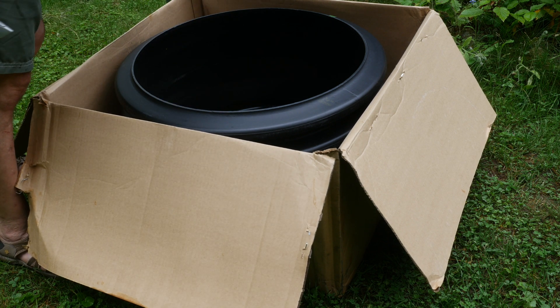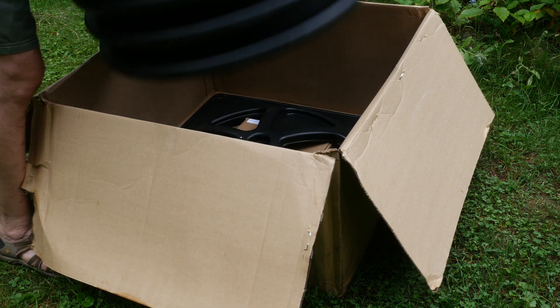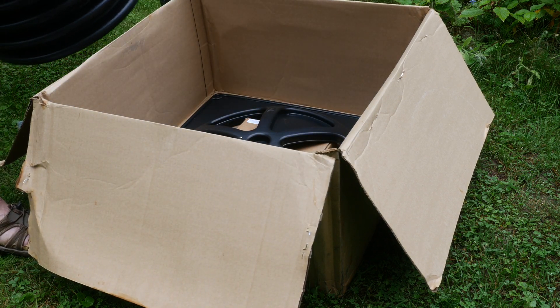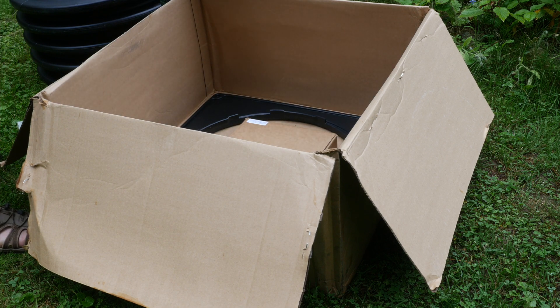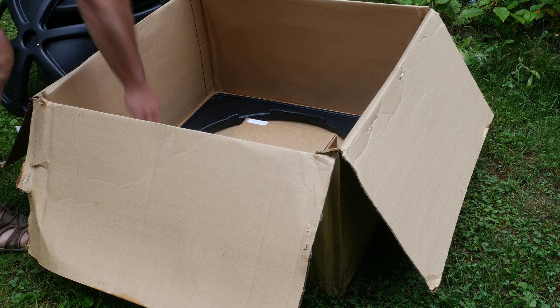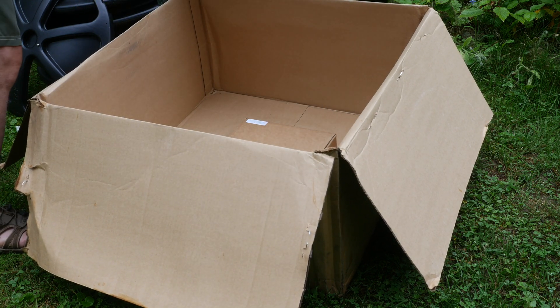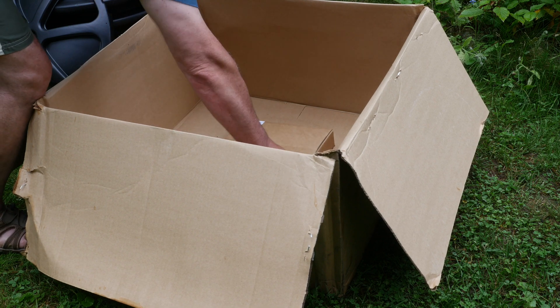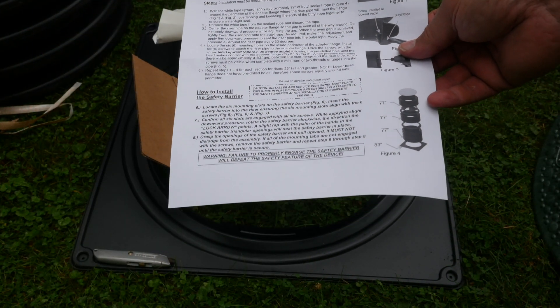The package was delivered by UPS about 3 or 4 days after I'd ordered it, and everything was included — I didn't have to go and buy a single thing. I already had most of the tools I needed, like a drill or an impact driver. The kit came with a lid, the riser, a safety grate, and the adapter flange to mount it to the concrete tank, all the hardware that was needed, as well as very clear instructions. It even came with a butyl rubber tape to seal the tank to the concrete, and also to seal the riser to the flange.